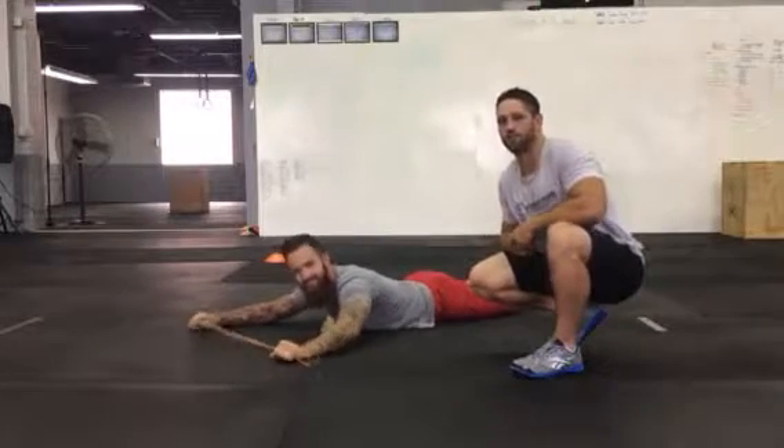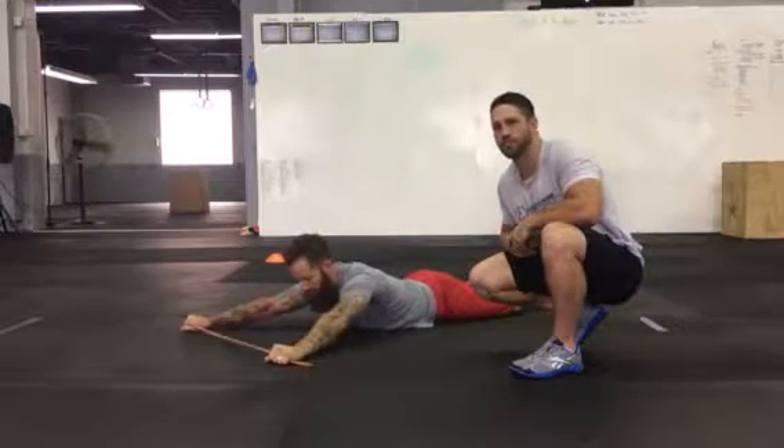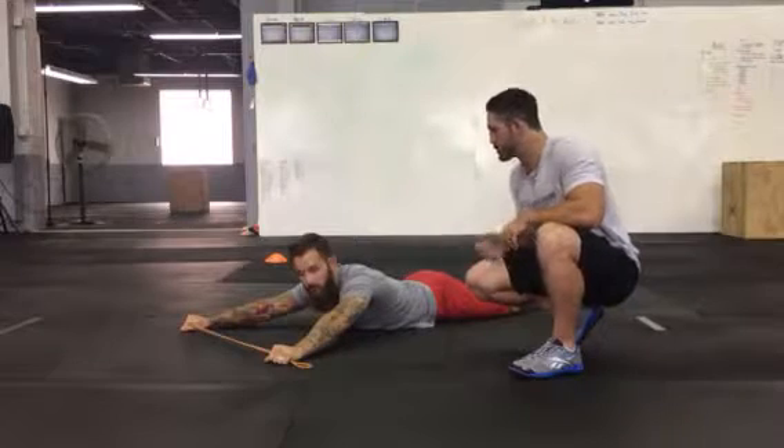Hey guys, Coach Nate here at Harbor Park CrossFit, and today we're going to demo the prone pass-through band with Coach Dave.